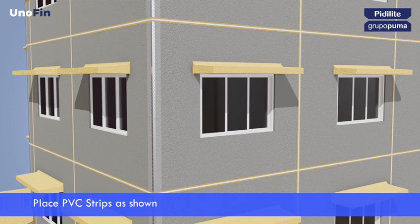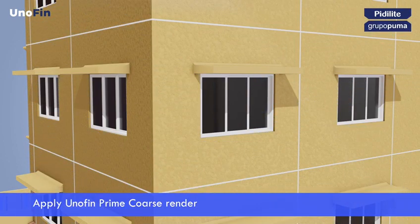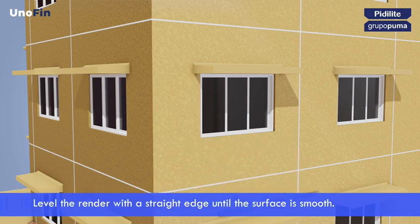This zoning improves the overall aesthetics and smoothens the transitions between areas. Separation between horizontal joints should be 2 meters and 7 meters for the vertical joints. Spread the render slightly thicker than the PVC strips. Level the render with a straight edge until the surface is smooth.